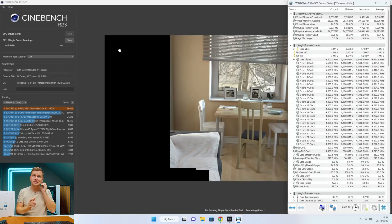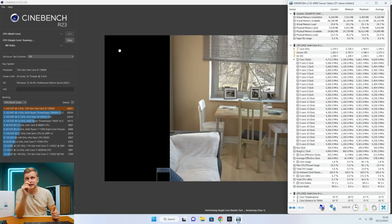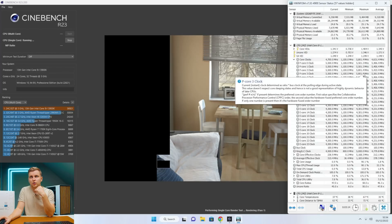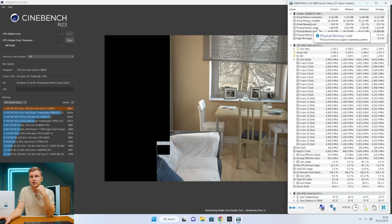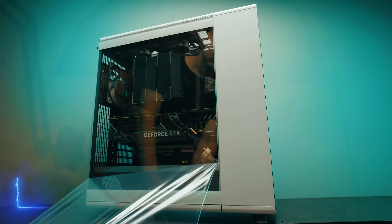Right now I have a CineBench R23 single-core test running in the background. We're going to test the single-core score and then see how much it improves after we enable that feature in the BIOS. Currently, the P-cores one and two have hit 5.8 GHz.